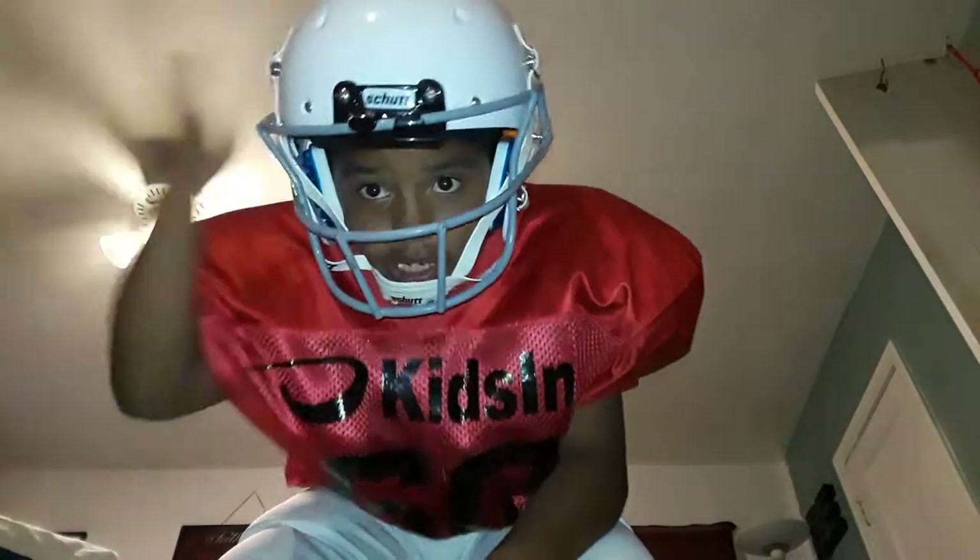It's my helmet and my pads. That's why I'm not gonna put my cleats on because it's just too much, but here they are right here. I showed y'all them in the last video if y'all saw them.